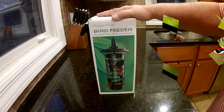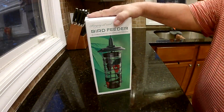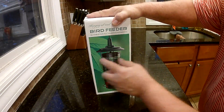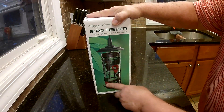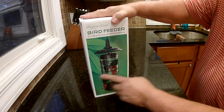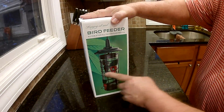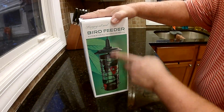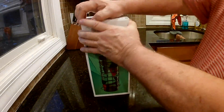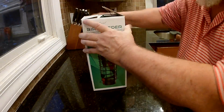This is the Yonoko Bird Feeder. It's squirrel-proof. When they jump on here, these little leaves — this whole thing slides down, and it covers the ports where they get food. It's about 4.9 inches across and a little over 12 inches high. It's got a steel cable on it, which is where you hang it.